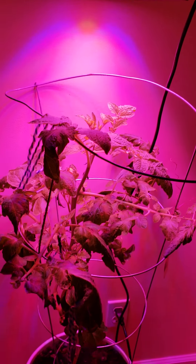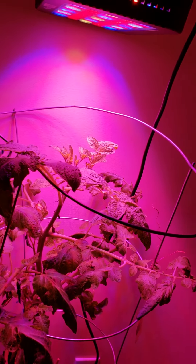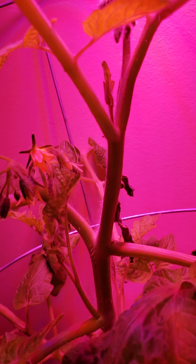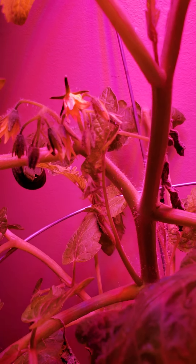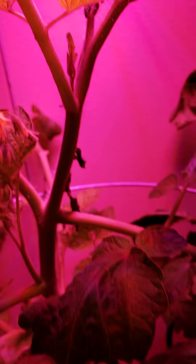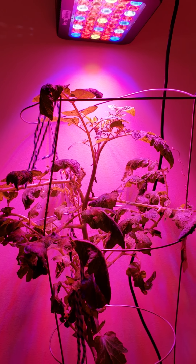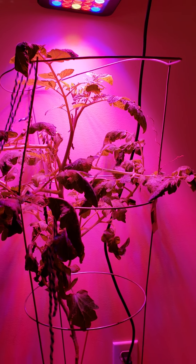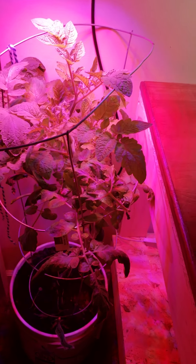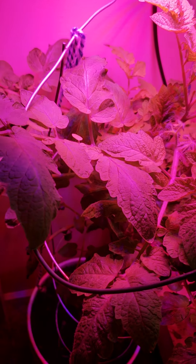Okay, so here's number two. I bought this lamp probably about a month ago now, two months ago, and my tomato plant is big. You can check out part one — it gives you the lamp details and everything, but it's just freaking amazing. I just bought another lamp. Oh yeah, I'm growing trees now too.